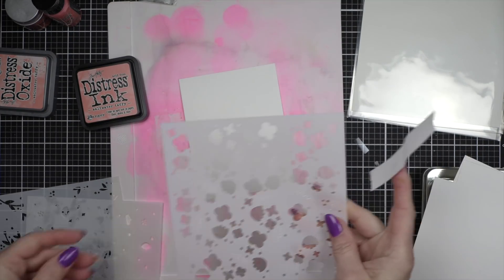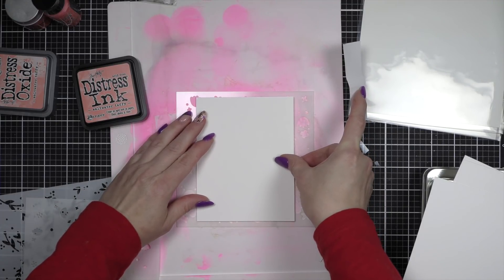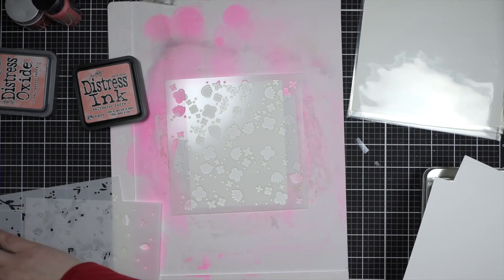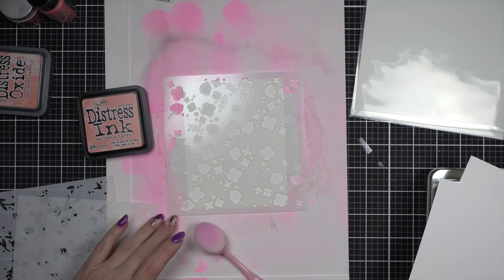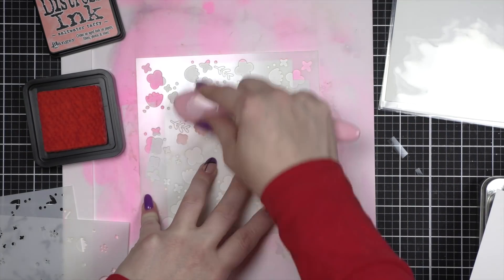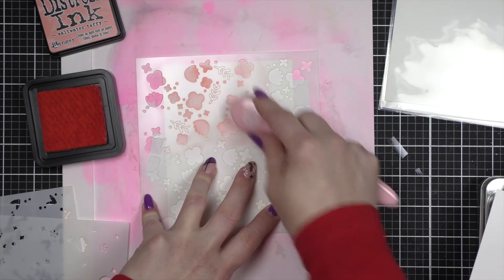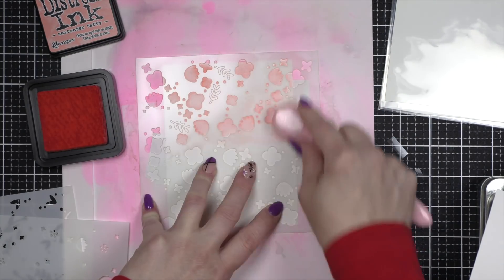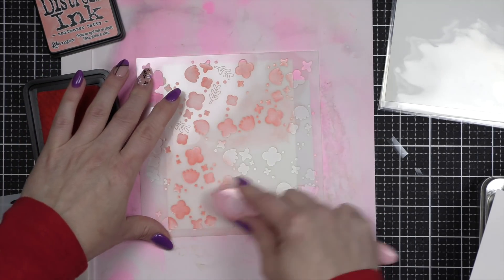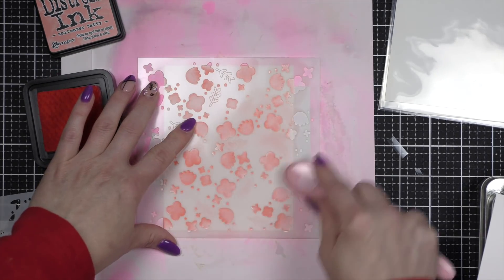When I was contemplating what I wanted to use with this new color first, I had my new Lawn Fawn product out as well and I thought, why not pair the two? So first up, we're going to take the Spring Blossom Background Stencil Set. This is a three-piece stencil set from Lawn Fawn — it's basically a build-a-stencil background. You're building your own patterned background on whatever you are stenciling. I have a four-and-a-quarter by five-and-a-half inch panel of smooth white cardstock. We're starting with Saltwater Taffy Distress ink and we're going to ink up the entire first layer.